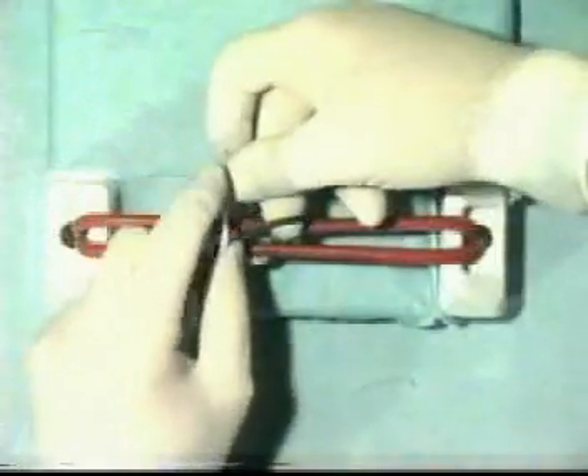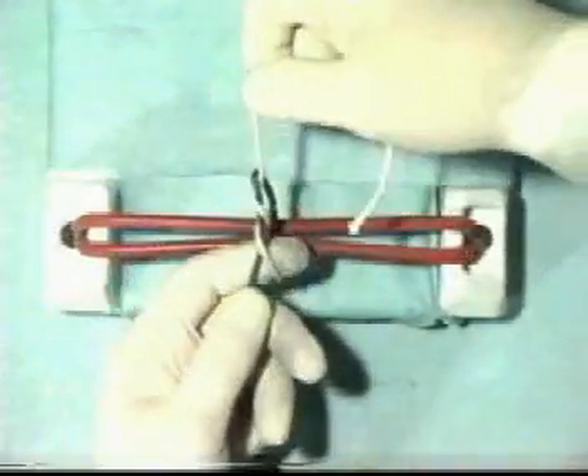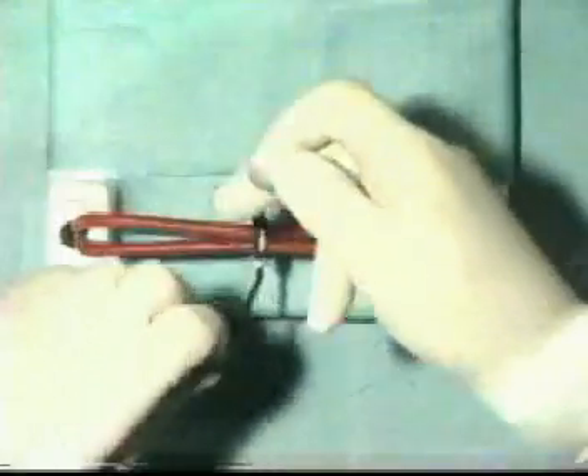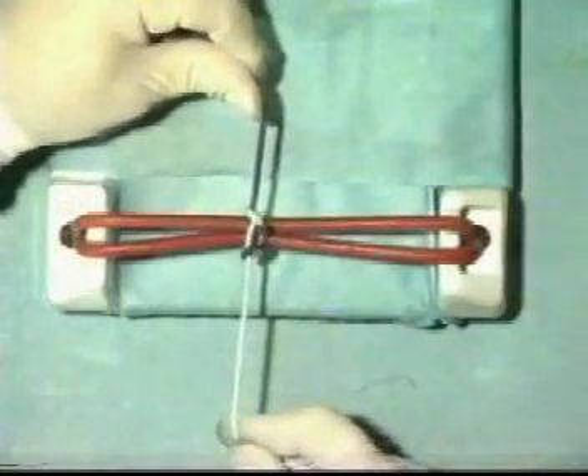Occasionally, we want a knot which is secure and will not slip even with one throw. Therefore, we can tie two throws, as seen here, and snug that down, and then return by two more throws. And although we don't have a very pretty-looking knot, we have a very secure surgeon's knot.